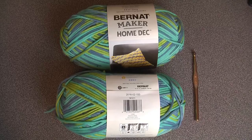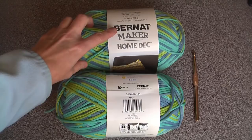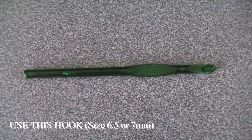Let me show you how to make this beautiful area rug using the crisscross puff stitch — it will look great no matter where you put it. You need two packages of yarn; this is the Bernat Maker Home Dec, a blend of cotton and nylon, in the color Pacifico Multicolor, and a size 6.5 or 7 crochet hook.